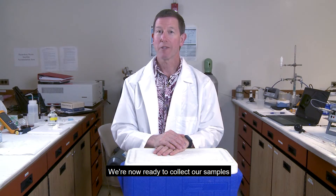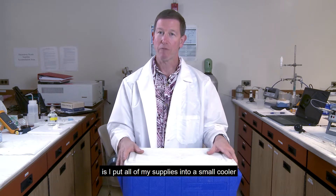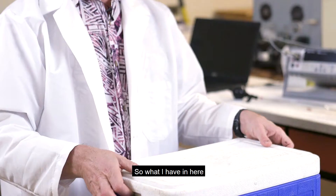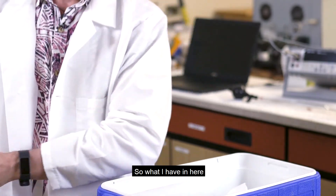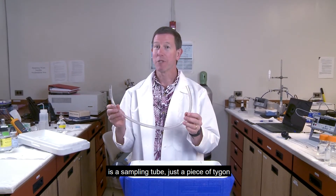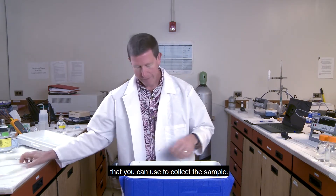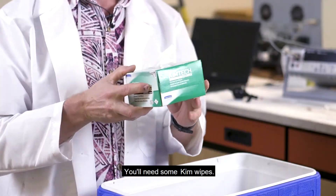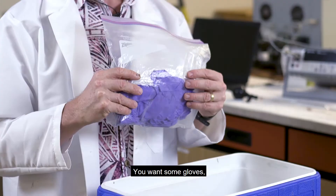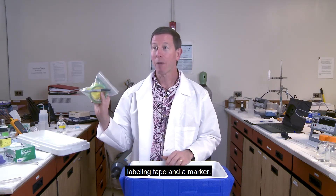We're now ready to collect our samples. When I go out on a small boat, I put all of my supplies into a small cooler so I can keep everything together. In here I have a sampling tube — just a piece of Tigon that's roughly a foot long — that you can use to collect the sample. You'll also need some chem wipes, gloves, labeling tape, and a marker.